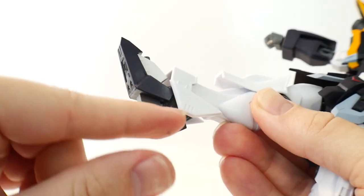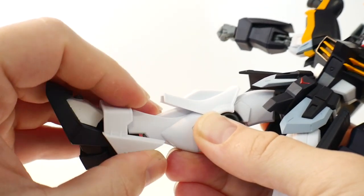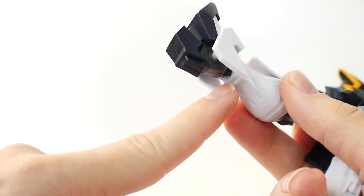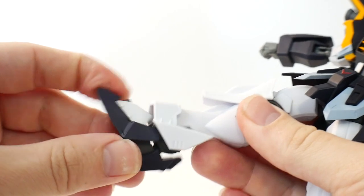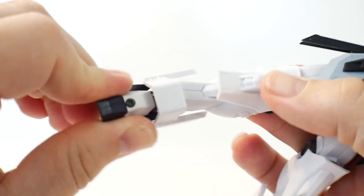The knee articulation is okay but it definitely could be better — it's pretty tight. The ankle armor is going to be on a ball joint on the side so you can move it around, and you've got two ball joints — one inside and one in the foot — giving you a little bit of good movement as well as side-to-side pivot.